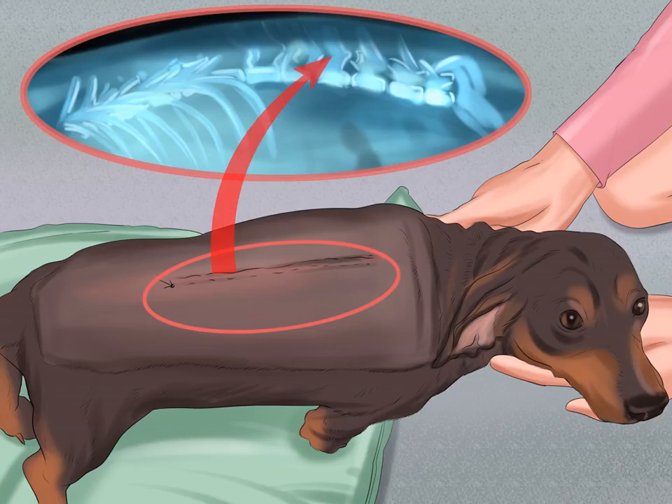How to take care of a dachshund. The dachshund is a breed of dog with shorter legs and a longer back than most. Originating from Germany, the dachshund was originally a hunting dog. The name dachshund literally translates to badger dog.